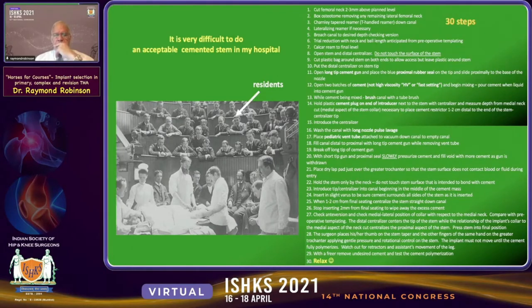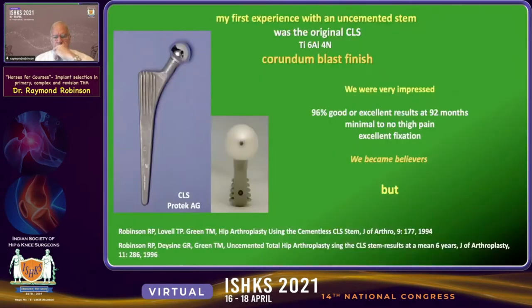It's very difficult to do an acceptable cemented total hip stem in my institution. There are 30 steps in my technique, and the residents all want to see the case. You're the only one in the room who knows the steps that you want to follow.